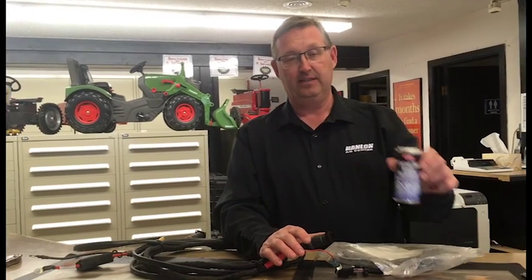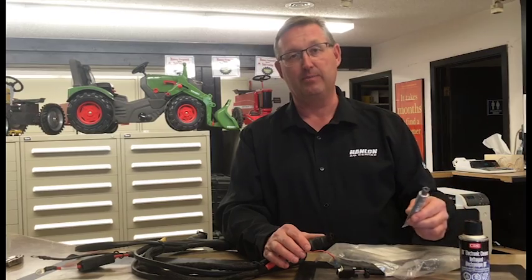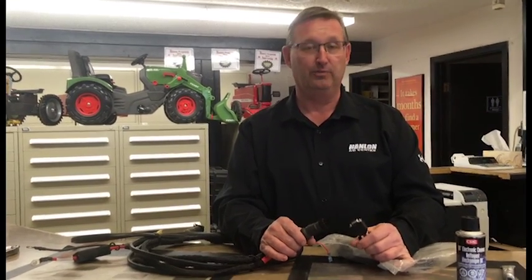Again, use your connector cleaner, blow out all the debris with some air, apply dielectric grease, put it back together, and it will solve a lot of your electrical problems when you have sporadic things happening. Hopefully that helps you out.